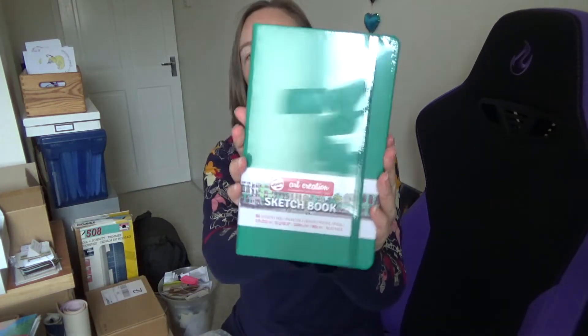After getting the wrong size Royal Talents sketchbook and loving it so much, I decided to see if I could find the correct size at a decent price. Not on the same website though, because they only had the square ones and those mini ones. The square one is slightly smaller than the square one I've got, but I did find them slightly reduced on another site and I got the square one and the A5 one.